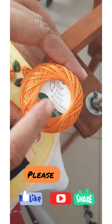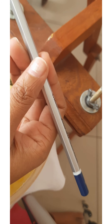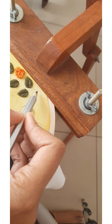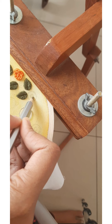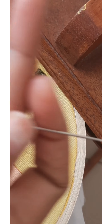Hi all! For the Brazilian rose, we are using the pearl cotton thread. You can use a pencil, preferably a sketch pencil, to draw circles for reference. The circles can be of any size. If it's a bigger circle, you will have to make more petals to fill the circle. I am making a small circle.